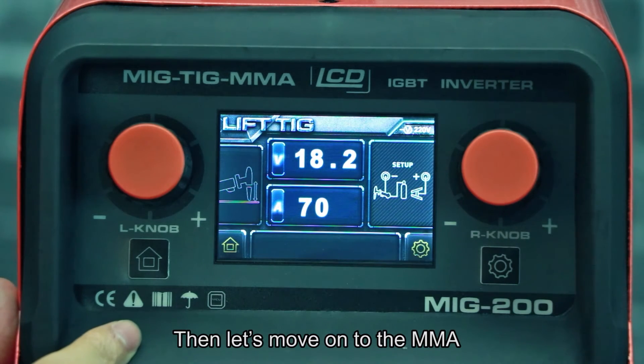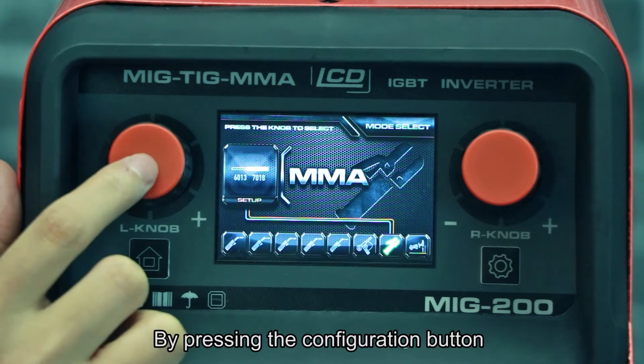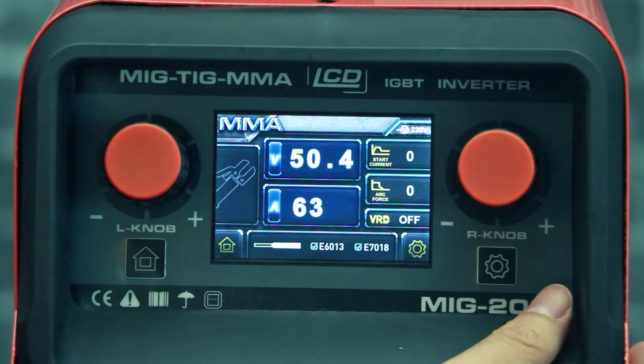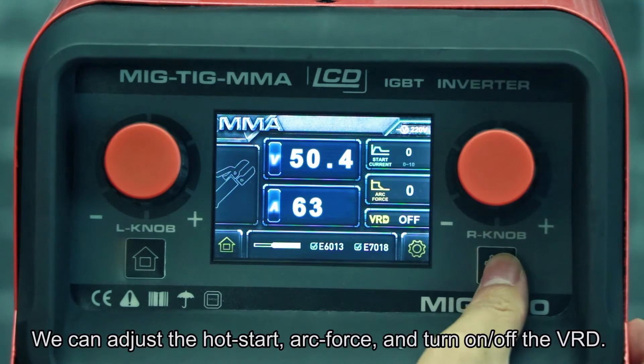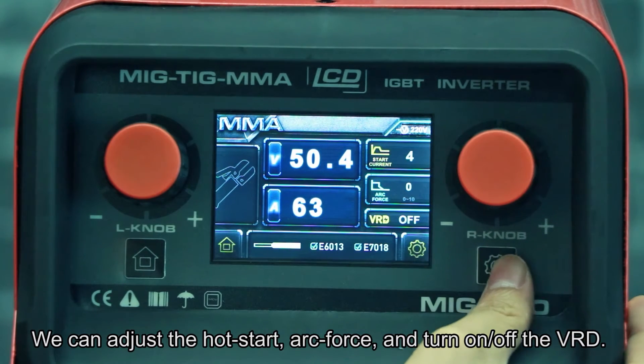Then let's move on to the MMA process. By pressing the configuration button, we can adjust the hot start, arc force, and turn on or off the VRD (Voltage Reduction Device).